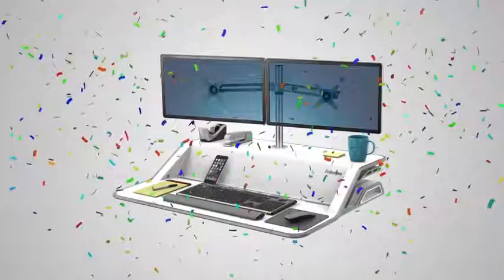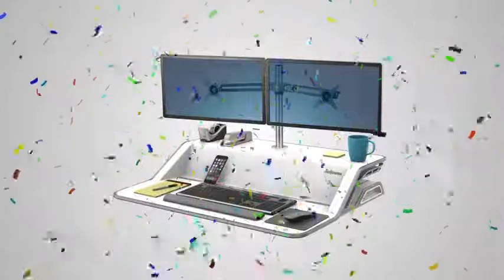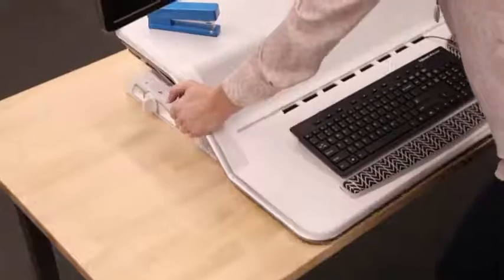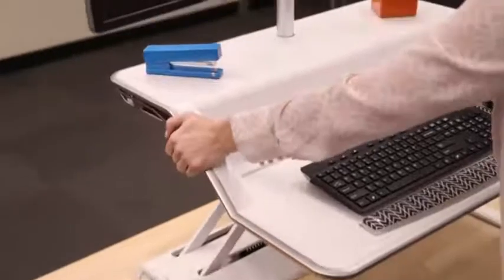Congratulations! Learning about the Lotus Sit-Stand Workstation means you are one step closer to a healthier you. We are going to show you how to install the Lotus Dual Monitor Arm Kit onto your Lotus Sit-Stand so you can raise your monitors and free up workspace.